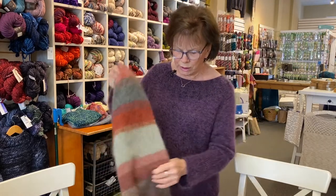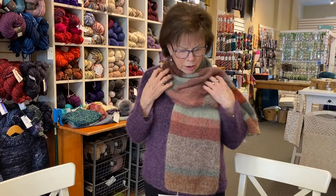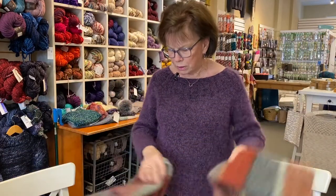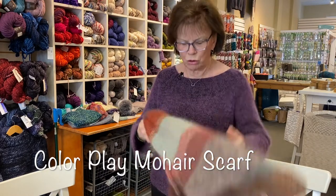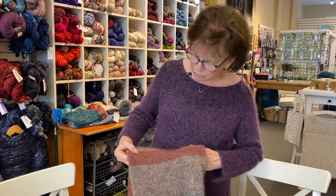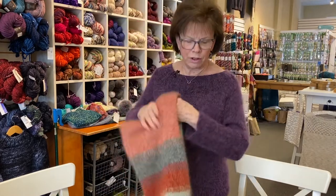Another great way to use mohair is to double it and kind of marl it, changing colors as you go. This one is made with five or six colors of Isayur silk mohair and it's called the Color Play Mohair Scarf and Wrap. These are all on Ravelry. You start with two colors and then change the colors as you go — so this one has rust and a cocoa color, then you drop the cocoa and add a green, and so on. It's light as a feather and wonderful to wear.